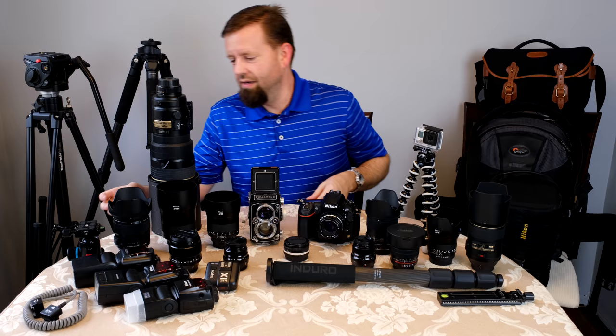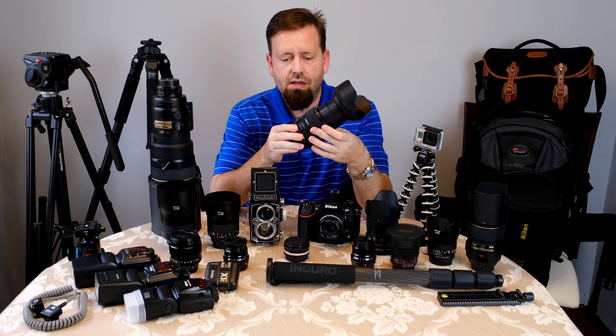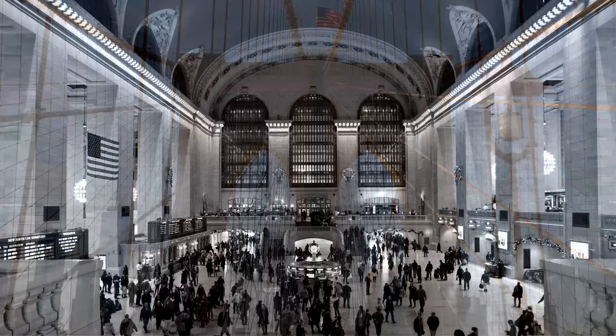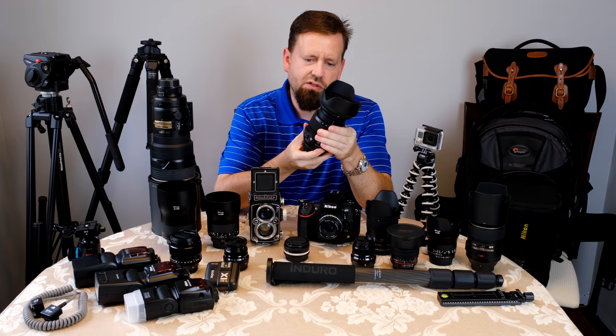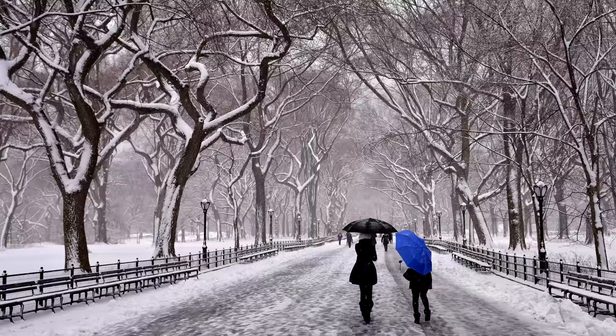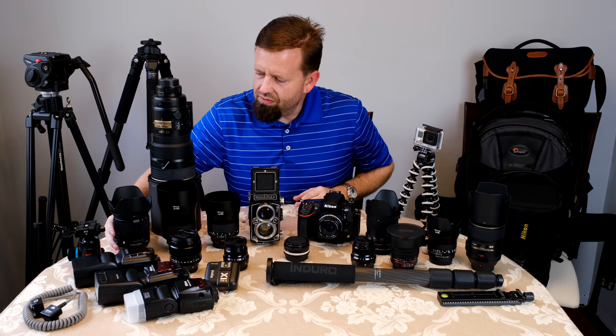This lens I bought for a New York trip — the Sigma 24-105 F4. It's a bit heavy and I was carrying it on the DA10, but it's got optical stabilization so I wouldn't have to carry my tripod all over the city. I wanted to be able to shoot basically everything without swapping lenses out in public, and it covered everything pretty well.